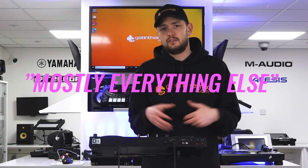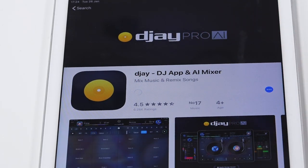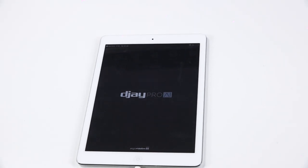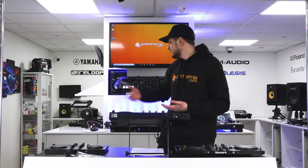The final scenario we're going to be taking a look at today is the Everything Else category. The vast majority of controllers are supported by the Algoriddim DJ Pro app. There's a free version and a subscription-based service. The free version supports a number of basic controllers including the DDJ200 and the Numark Party Mix, with a full list available via their website. Via the subscription, you can get access to more premium controllers like the Numark Mix Trax, DDJ800s, 1000s, and more.